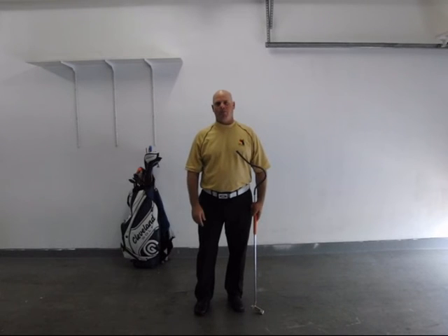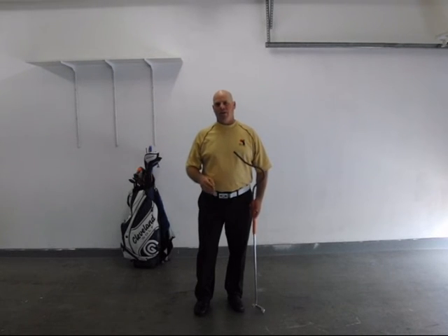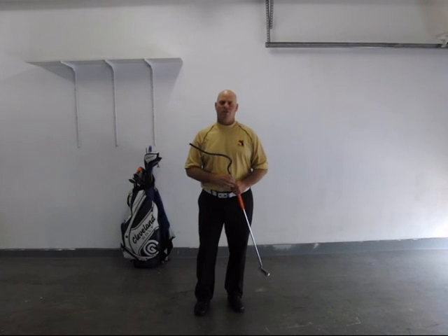I hope this gives you the basic information you're looking for. If you do want to get one, go ahead and let me know. I'm working on getting that VHS tape transferred over so I can put it on CDs as well, so you'll have all the drills that go along with it. The video shows you how to custom fit the training aid to yourself, and it also gives you a bunch of drills that you can learn and use to be a better putter.